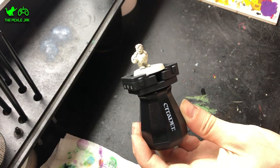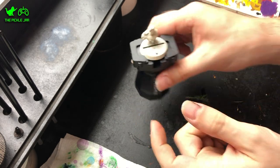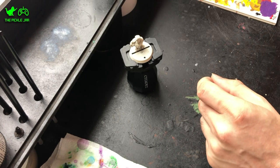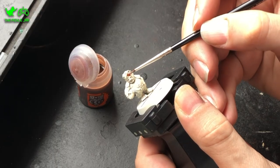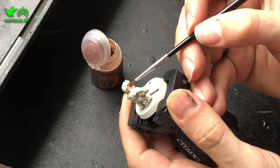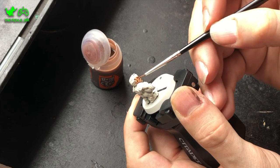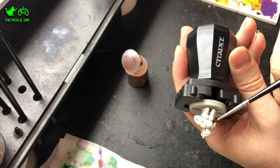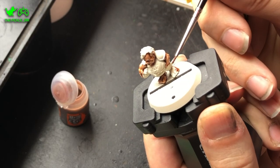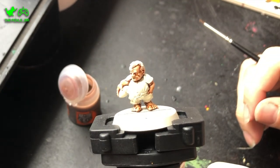To start with, I base coated the model in Wraithbone Contrast Spray. As I'm working with Contrast Paint, it's obviously a contrast base spray that I'm using. I then went with Gulliman Flesh Contrast Paint for the skin — so that's the face, arms and the feet, because it's a Halfling and they don't wear shoes. All these Contrast Paints I'm applying straight from the bottle onto the miniature. I'm overloading my brush a little bit more than I would normally, because with Contrast Paint you put more on and then take it off as needed so that you get the shadows nicely filled in.